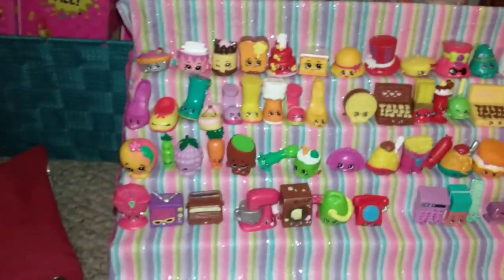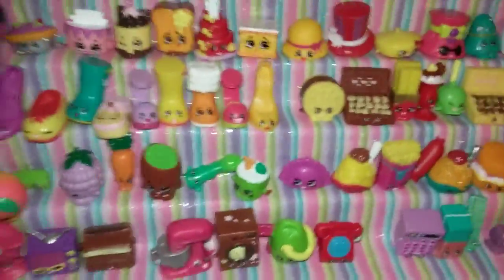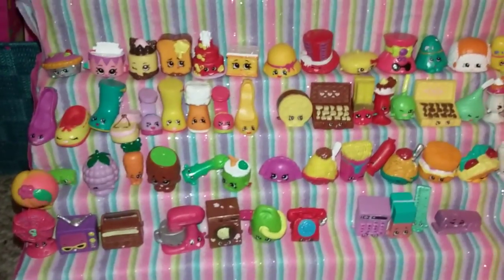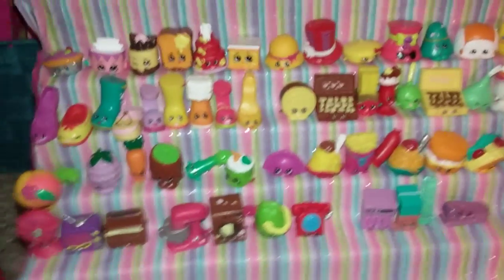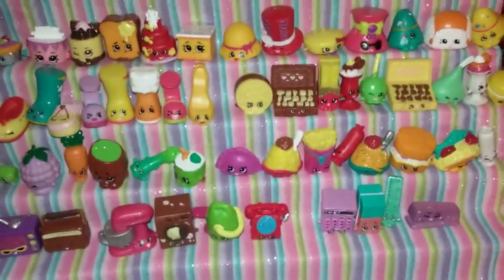Alright, so my mom made this out of foam. She made this out of foam. Let me flip this over — maybe you guys would see the fireboats. So I'm gonna show you guys the back.